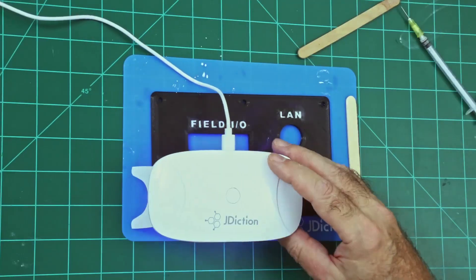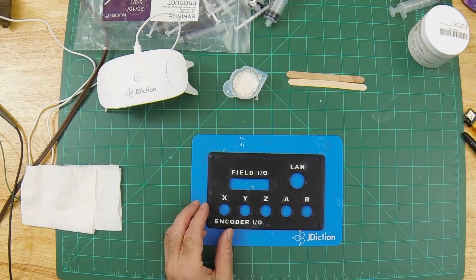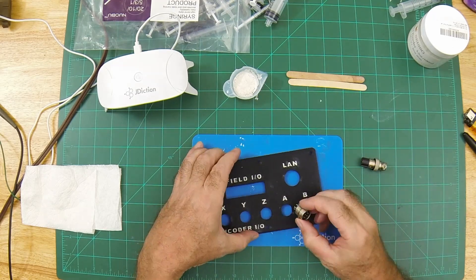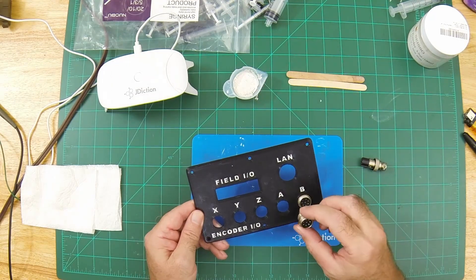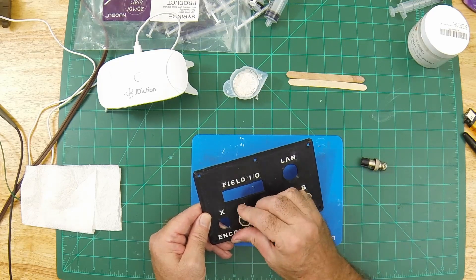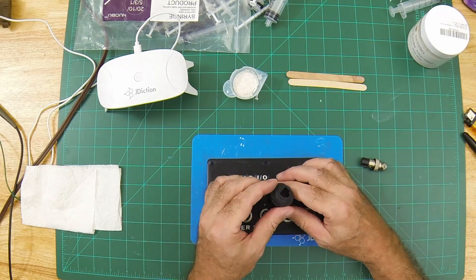I was happy with the final result. It's durable and legible. 3D printing the panels for the connectors is very convenient. All of the connectors fit perfectly into the preformed holes. Even the flat sides of the aviation connectors for anti-rotation are easy to create.